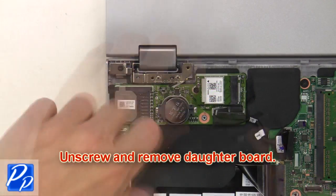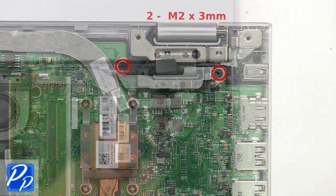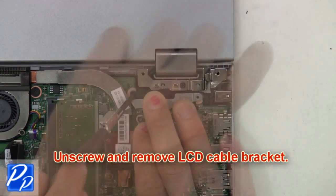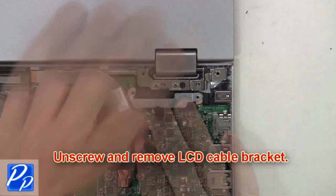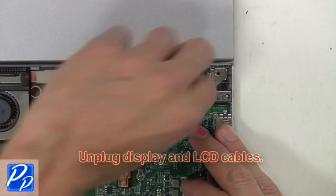Next unscrew and remove the daughter board. Next unscrew and remove the LCD cable bracket. Now unplug the display and LCD cables.